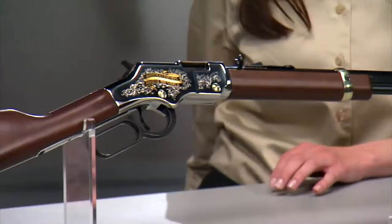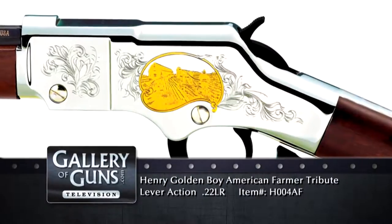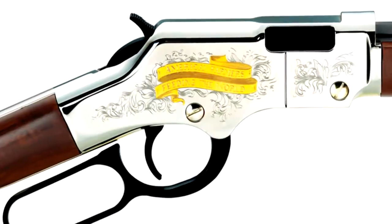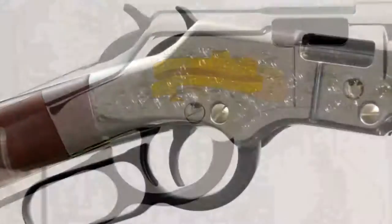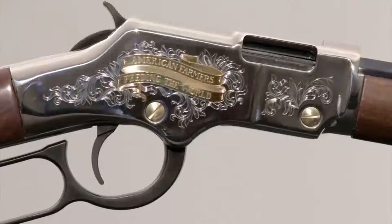They really are cool-looking rifles. Henry has taken its award-winning Golden Boy Lever Action Rifle and used it as a platform to showcase and pay homage to those who have served in the military, law enforcement officers, firefighters, and the American Farmer, amongst others. They're American-made at Henry's factories in Wisconsin and New Jersey. This is the American Farmer Edition — the left side of the receiver features a farmer working behind his horse-drawn plow with his barn in the background. On the right side, 'American Farmers Feeding the World' has been etched on a swirling banner and washed in 24-karat gold, with decorative scroll work and plant-like elements completing the design.